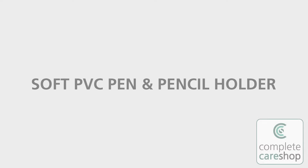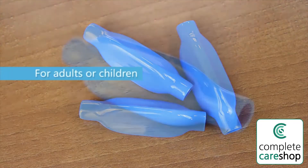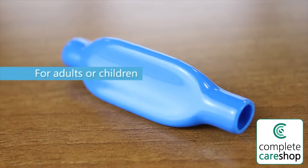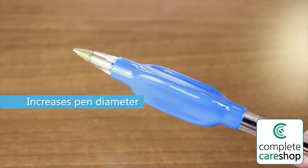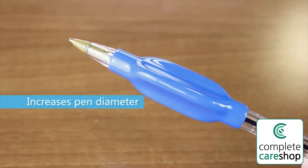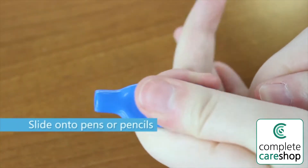Pen grippers, pack of three. These handy grippers are ideal for adults or children to use on pens and pencils, making them easier to hold. The smooth shaped grippers give the pen or pencil a large diameter and slide on easily.